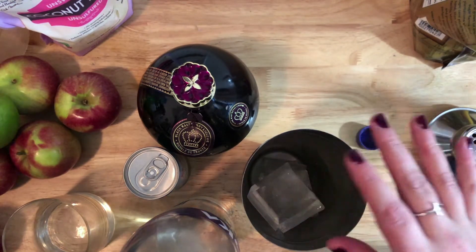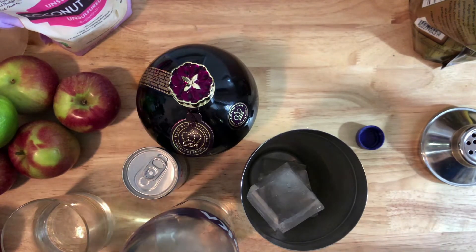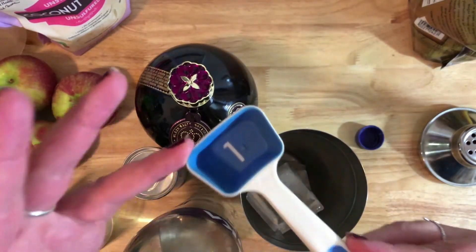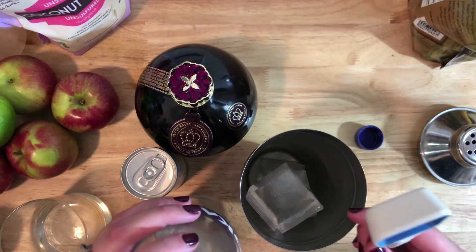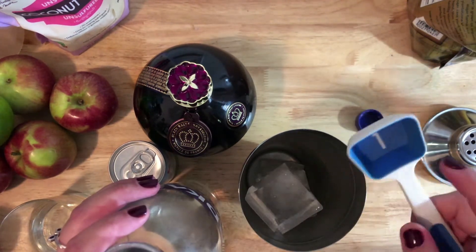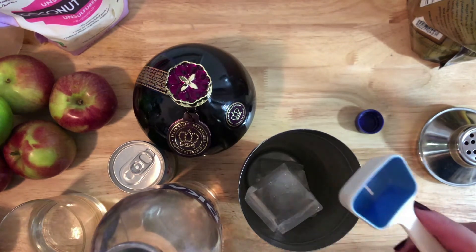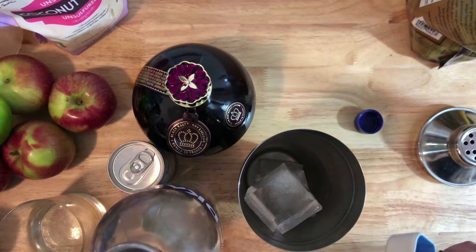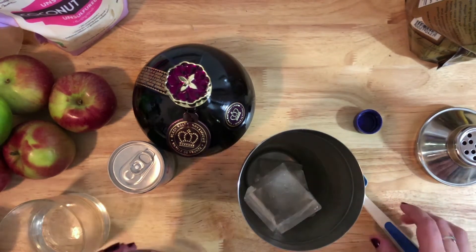I don't have one of those little jiggers to measure ounces like they have at bars - but that's alright because there's an easy switch for tablespoons to ounces: two tablespoons equals one ounce. So half an ounce is just one tablespoon. If a recipe calls for a quarter ounce, just double it and your life will be easier.